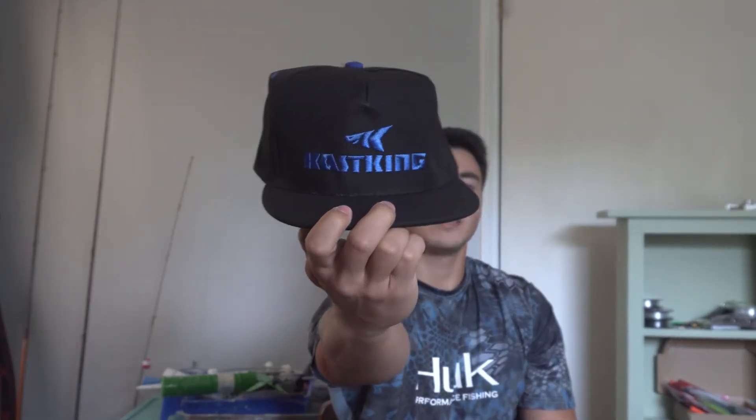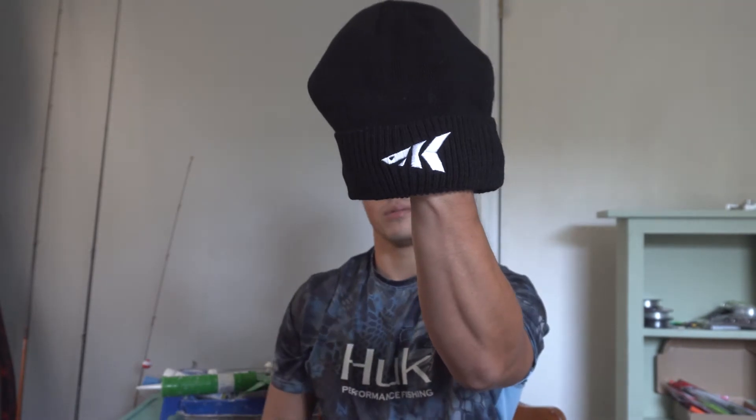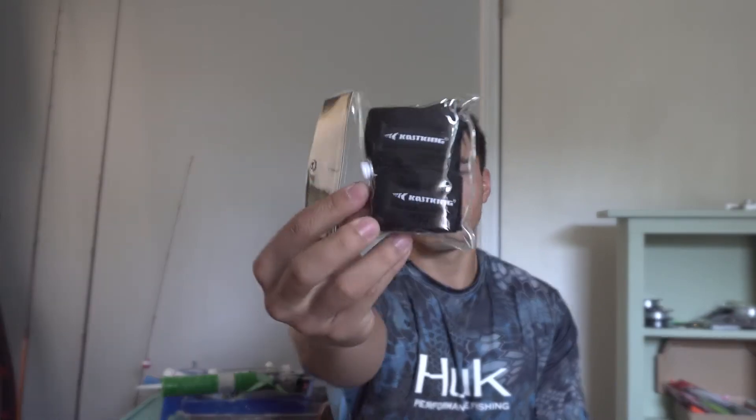We've got the baseball cap right there, it's nice, it's real nice. And the beanie right here — that's real nice too. I like that, gonna be using that in the winter. And we've got the Casking velcro rod holders here.